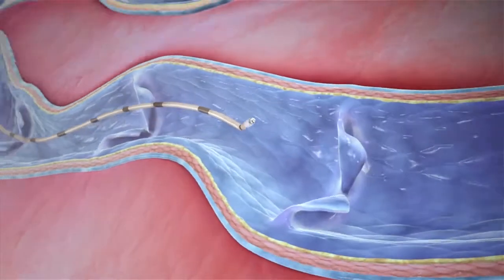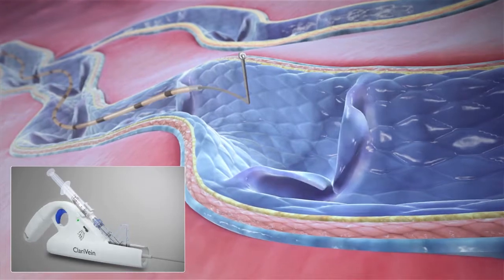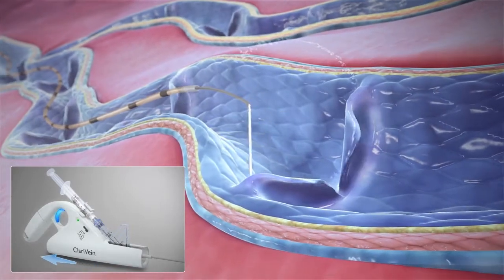Upon activation, the unique rotating ball dispersion tip rotates at approximately 3500 RPM, creating a targeted penetration.